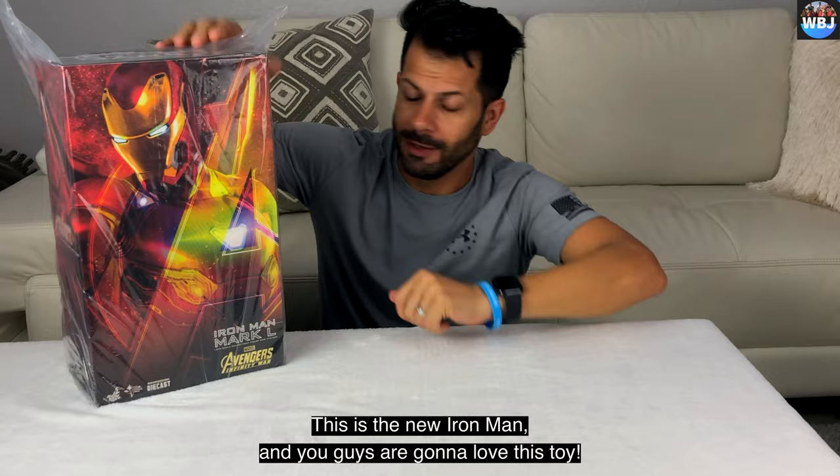And don't forget to like and subscribe. Thank you to everyone who watched to the end. See you guys in the next unboxing. Bye, guys, bye.